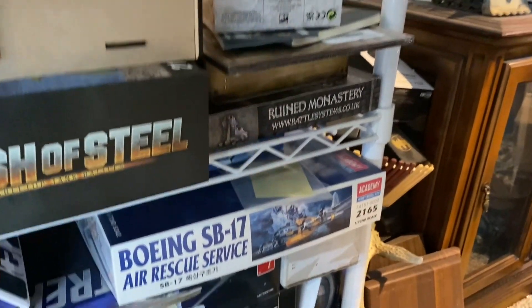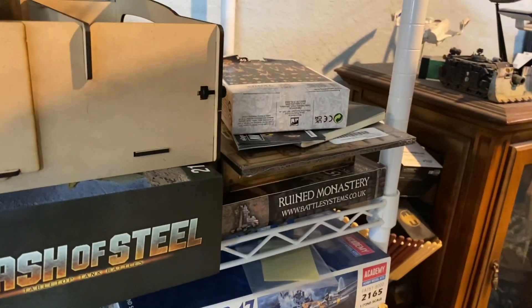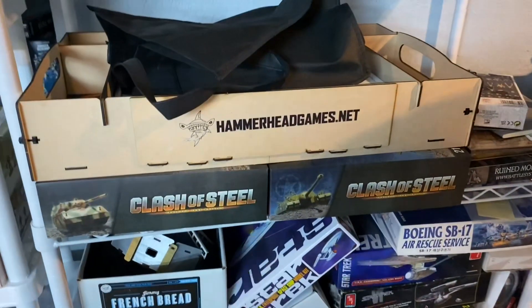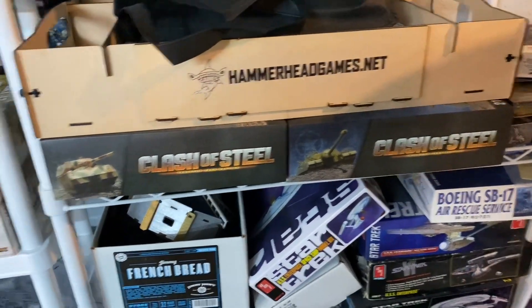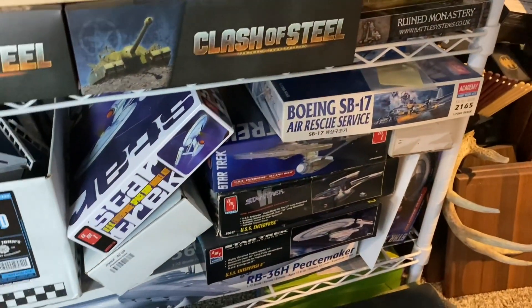We've got some more terrain stuff back there: the Ruined Monastery, I think that's a set of battlefield walls above it. And then we've got a TT Combat — I think it's a fortified checkpoint kit. Two Clash of Steel boxes. My Table War carrying tray — that is all lunar terrain in there with all my miniatures and stuff. And then basically the kits that I didn't want to stick back in the Abyss.